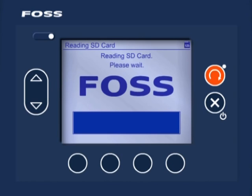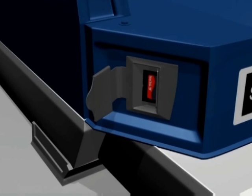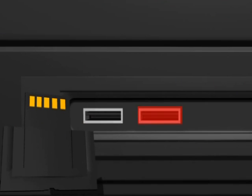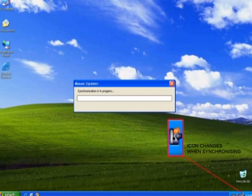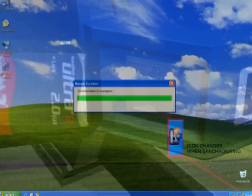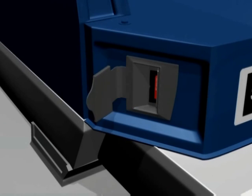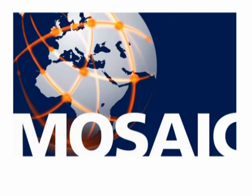To confirm that the download was successfully completed, remove the SD card from the instrument and reinsert it into the USB port of the computer. The synchronization will send the confirmation to the Mosaic server, completing the process. The SD card can then be returned to Infratex Sophia. All test results are uploaded to the Mosaic server, where they can be viewed and managed using Mosaic Express software.